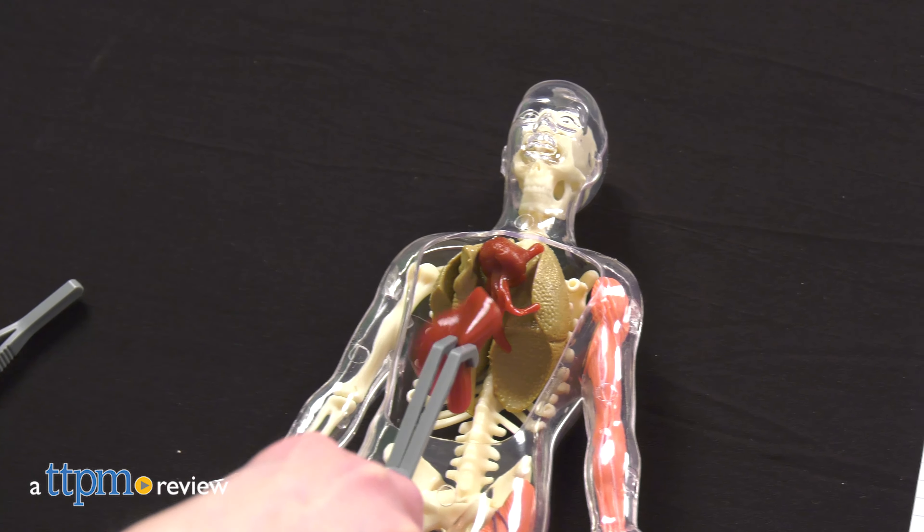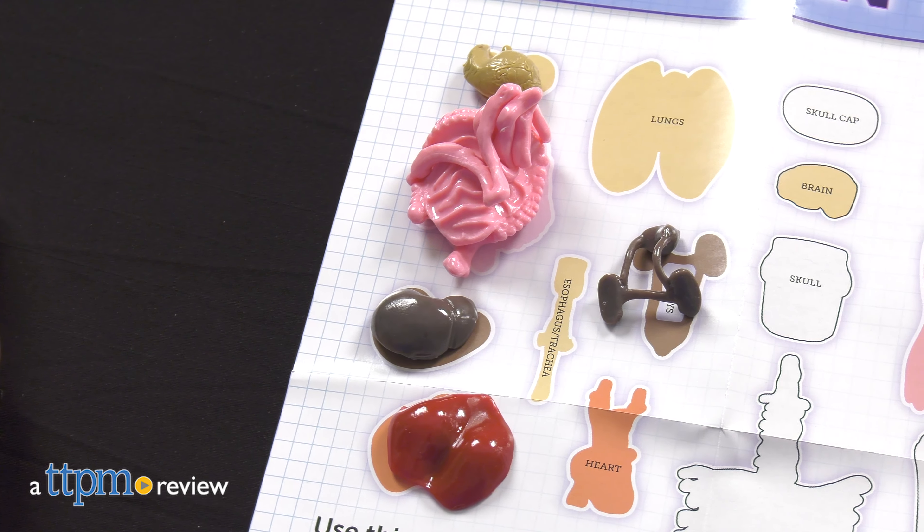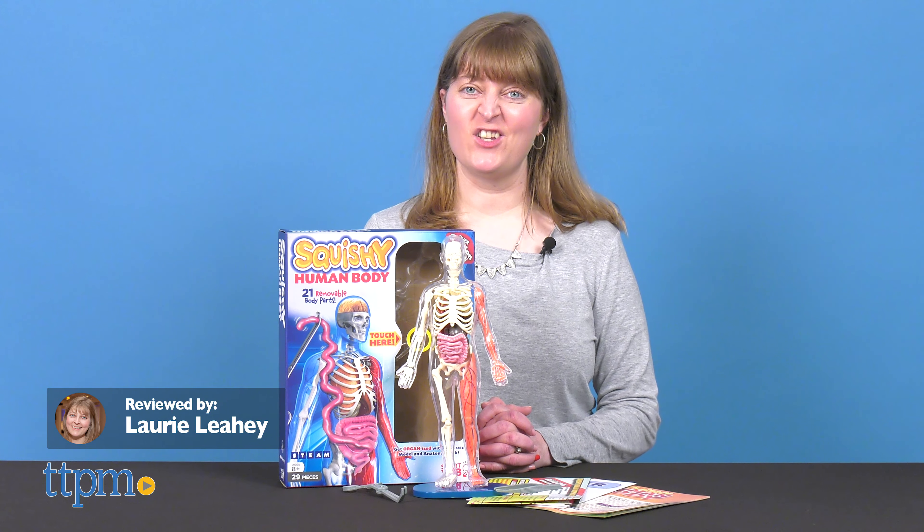Find out what really goes on inside your body with the Squishy Human Body Realistic Model and Anatomy Book. This science kit from Smart Lab takes you on a journey through the human body and lets you get hands-on with the 12-inch human model and squishy organs and plastic bones inside.